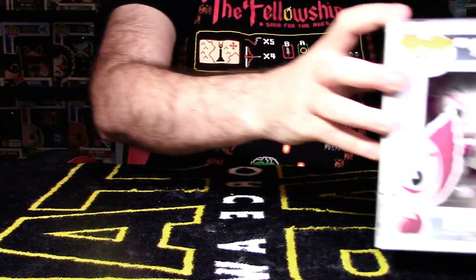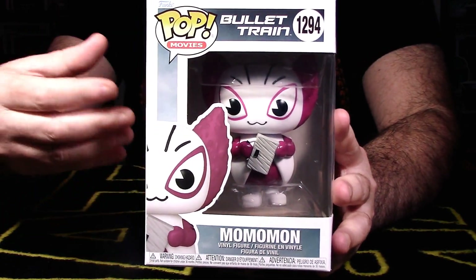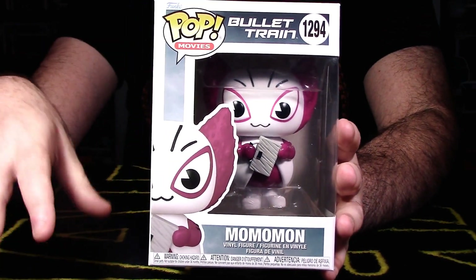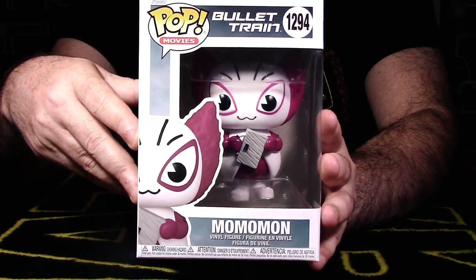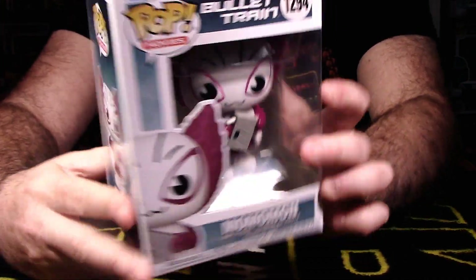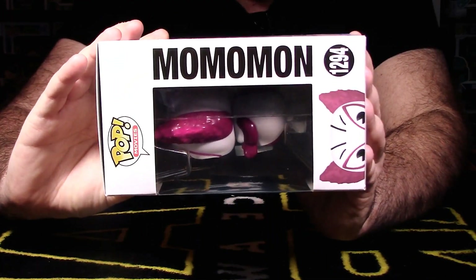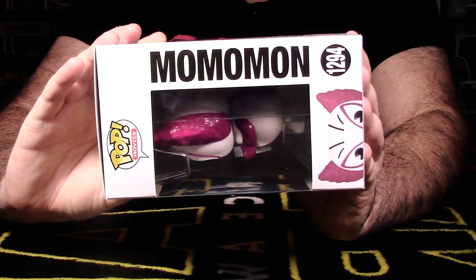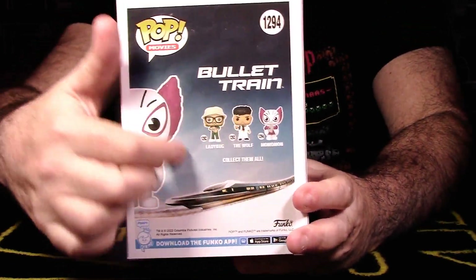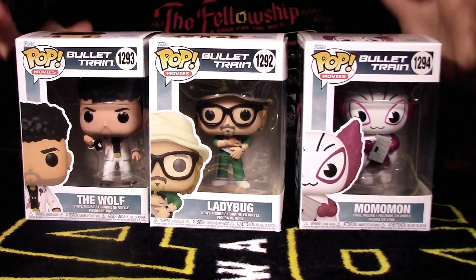Now let's focus on Momomon — he's sort of the mascot of the movie. The film takes place in Japan and has an Asian flair, and he's a really cool looking mascot. He doesn't have a whole lot of screen time per se, but he shows up here and there in funny scenes. We have Pop Movies Bullet Train, pop number 1294. On the side it says Momomon — hopefully I'm pronouncing that correctly. The back showcases all the characters in the wave.